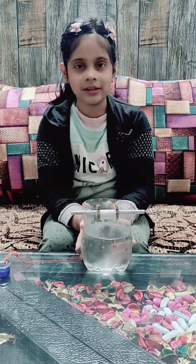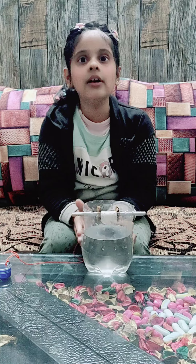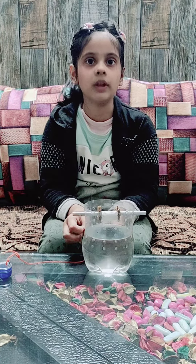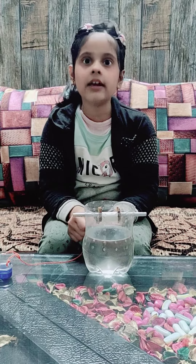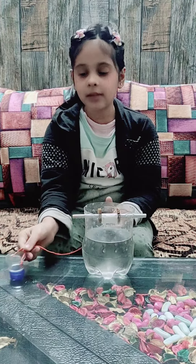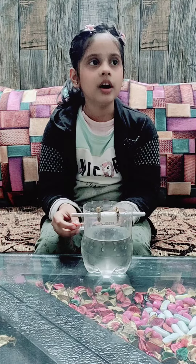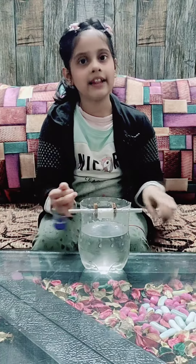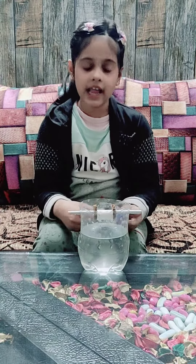Let me tell you what is a pulley system. A system that helps you to lift heavy objects is known as a pulley system. It helps us to save our energy and our time.